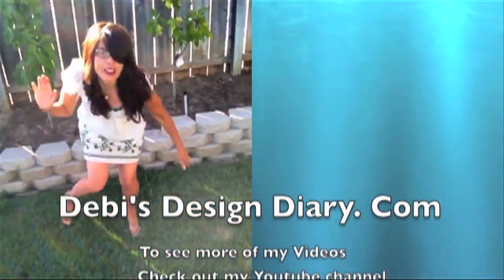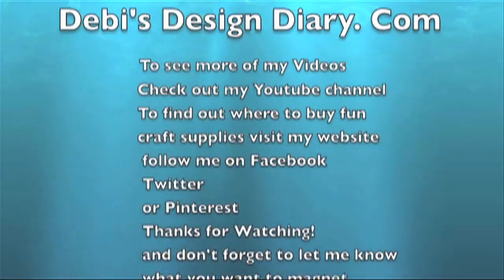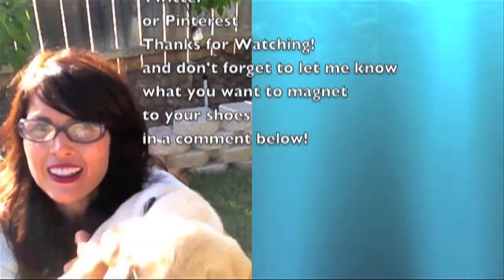So if you like my video, subscribe to my channel — I make lots of YouTube videos. And you might see more of the puppy coming up soon, because he likes to make stuff with me. Let me know in a comment below what you would put on your shoes. Check out more of my DIY videos at DebbiasDesignDiary.com and on my YouTube channel. Thanks for watching.